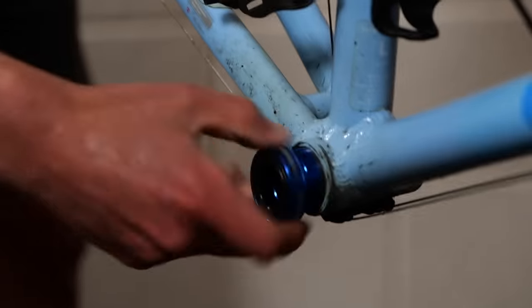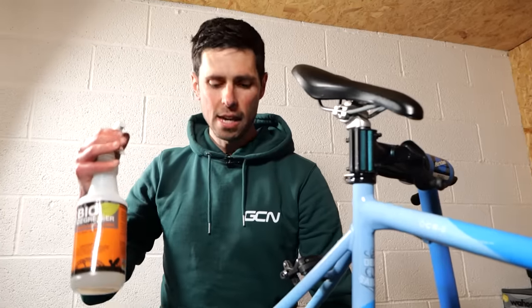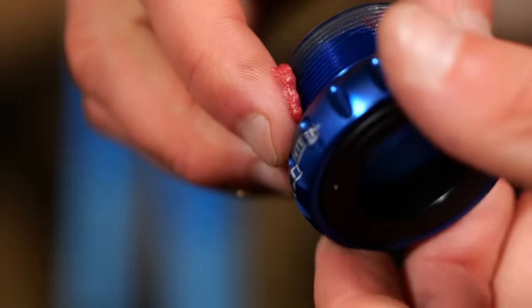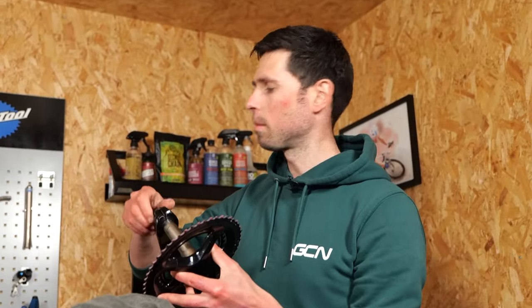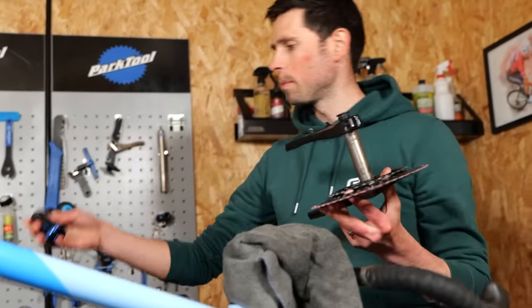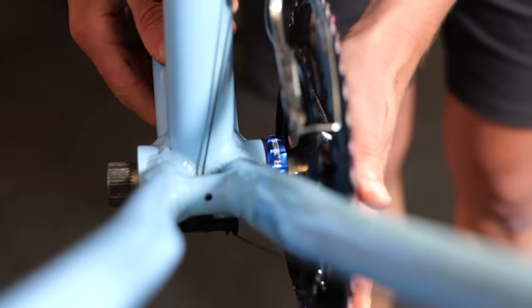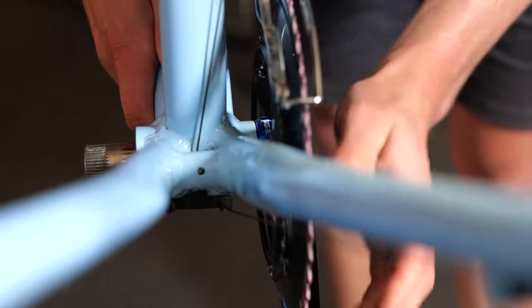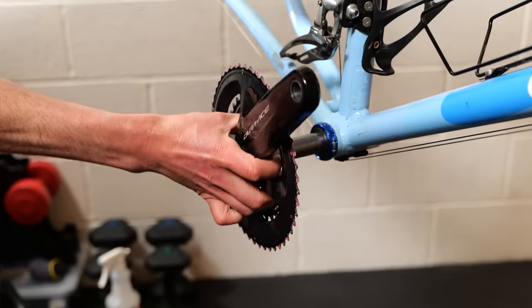Moment of truth for the Mejeune bottom bracket. Before we install it, we'll put a bit of degreaser onto a cloth, clean all that area up, and then put some fresh grease on the bottom bracket. I should probably trial fit this crank because this bottom bracket has a load of spacers included with it, so if I need to space out the drive-side bottom bracket cup, now's the time to do it. Drop the crank in and see if it's got some nice clearance with the chainstays.